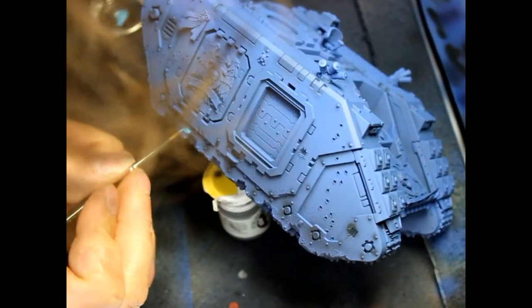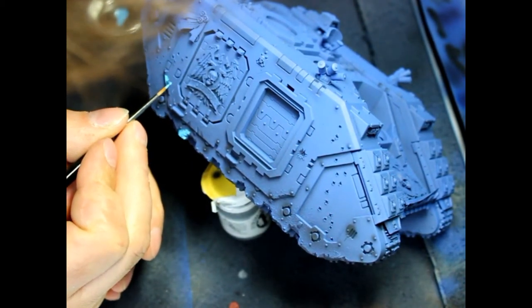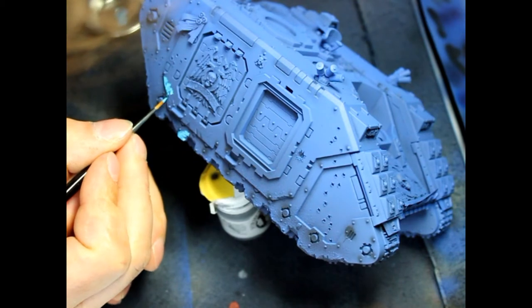Hello everyone, this is Hugo from Ichimon Painting and today I'll be showing you a little bit more, because a lot of people ask me about how to do a real rust effect and doing more techniques using the brush, so basically that's what I'm doing right now.